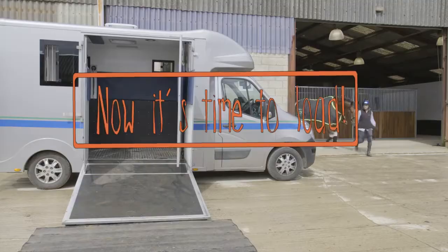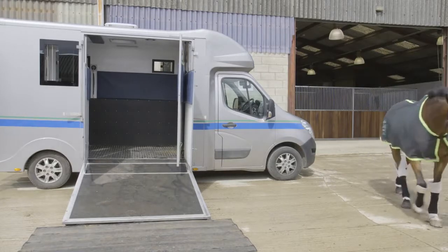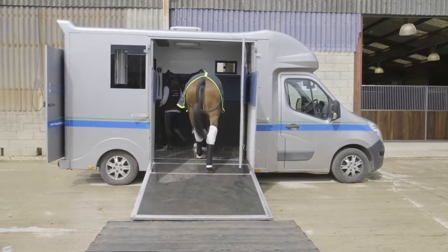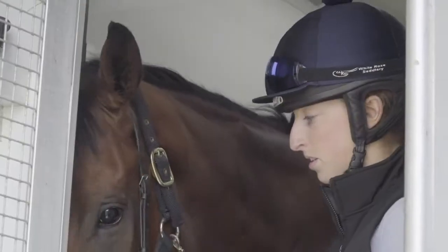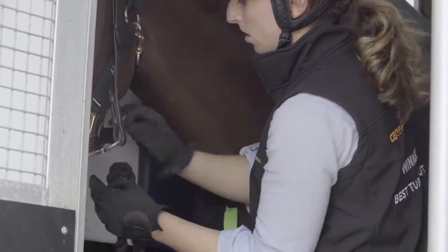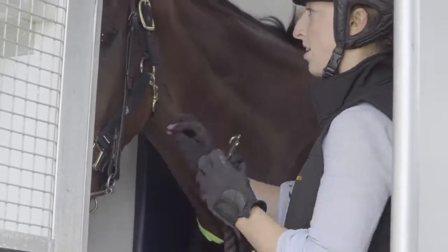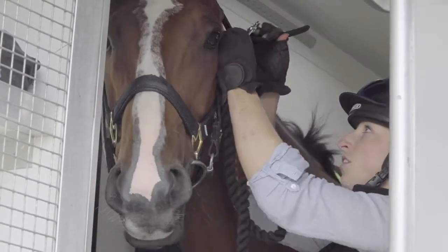You want to give them lots of confidence going on to the box, give them a nice wide run up, keep them on the right hand side so that they have lots of space to turn around in the back of the box, and ask them to move their bottoms over. Once we've got them in the lorry, we want to clip the rope that we have in the lorry to the head collar — not to the chifney. Take the lead rope off because he's now attached to the rope that is in the lorry, and then undo the chifney.